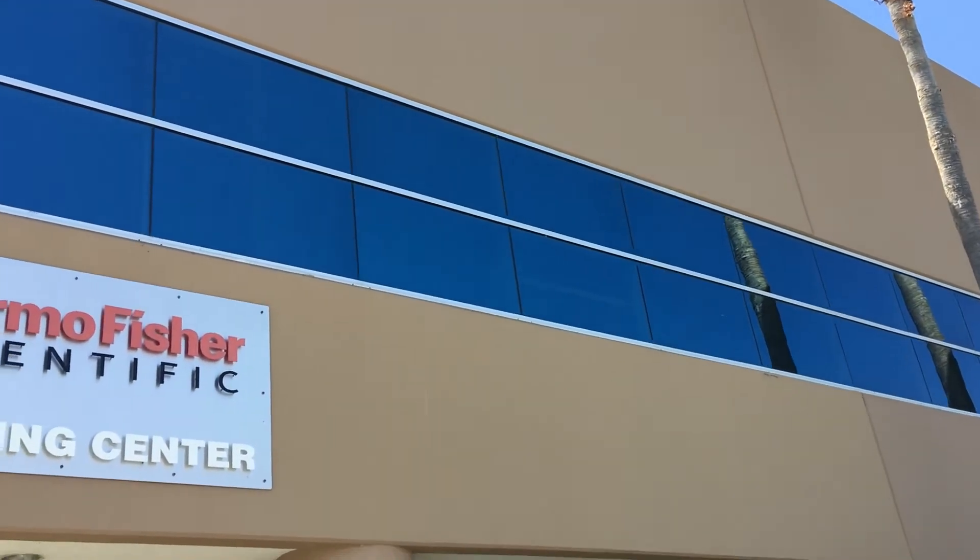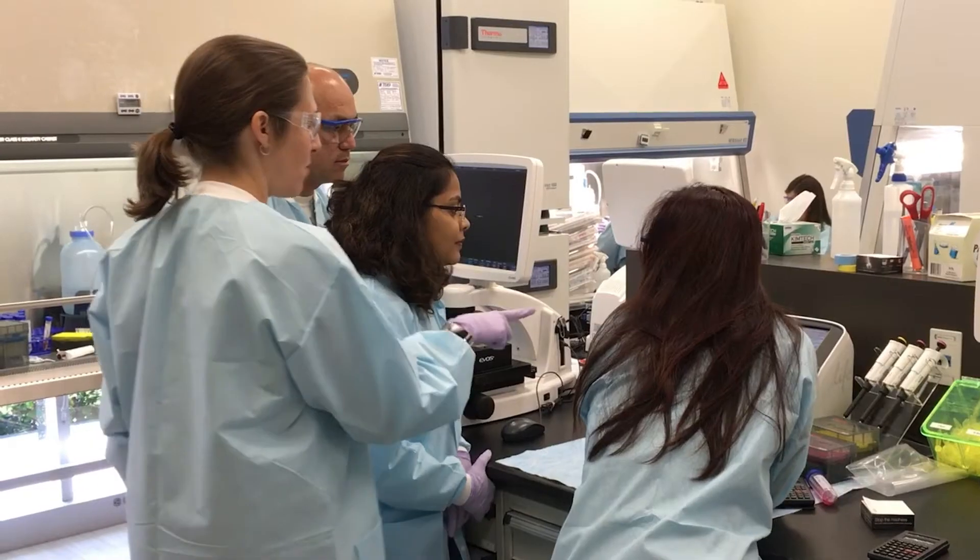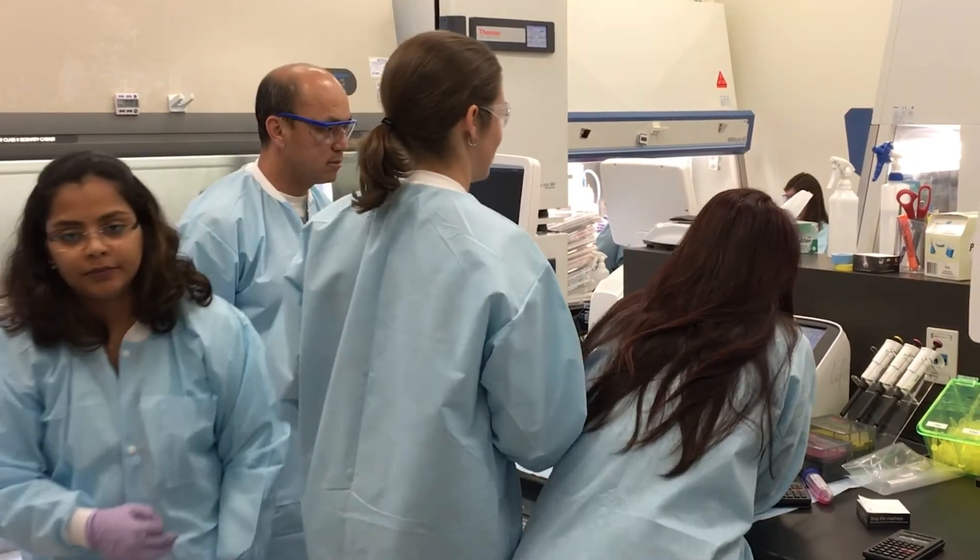The CRISPR hands-on workshop is a course that we've developed here at Thermo Fisher Scientific where our customers can come in, learn the basics of CRISPR Cas9 based editing, and take those techniques back to their labs and have success.